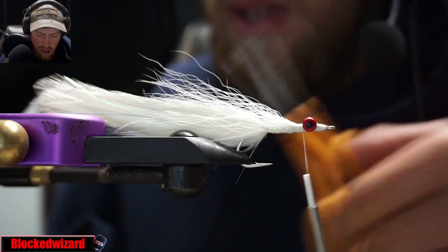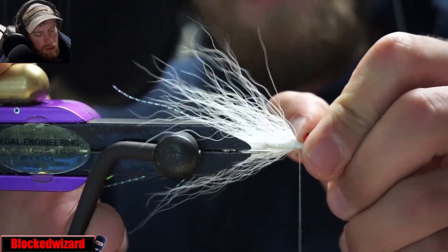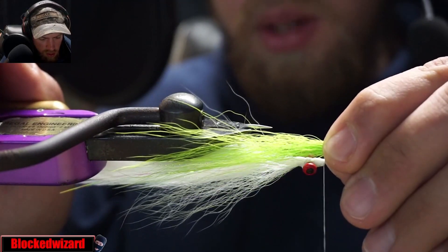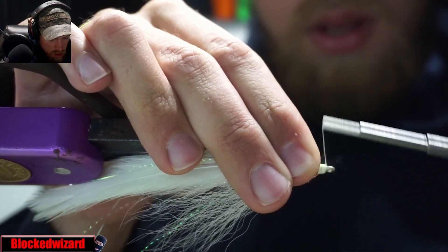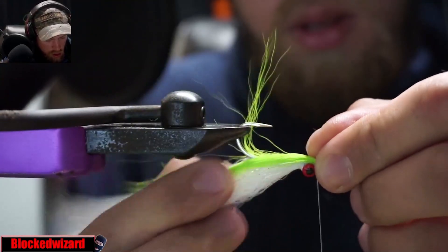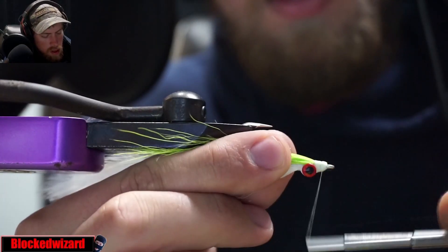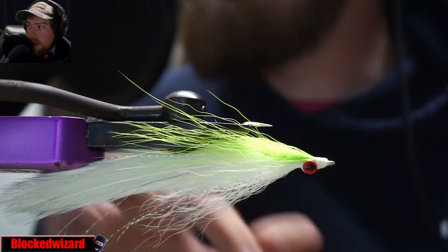A little bit more bucktail here. Get all the shorter hairs out of the way — make a nice little bunch of chartreuse bucktail, just a little bit longer than the white bucktail. Tie that in and try to keep that head as neat as possible. Try not to overdo it with the wraps.